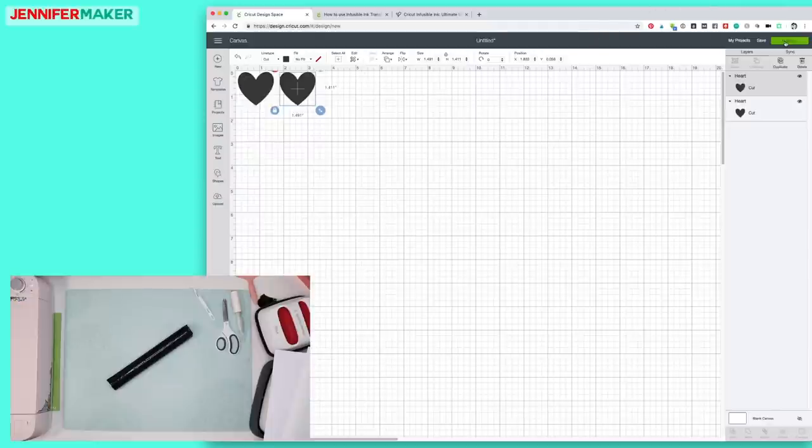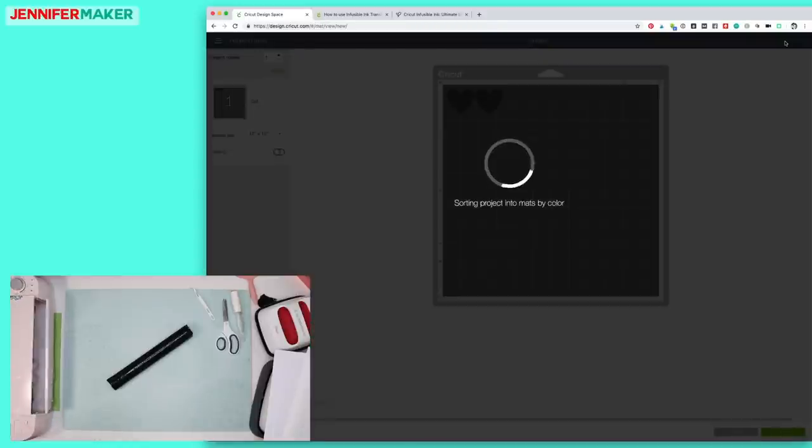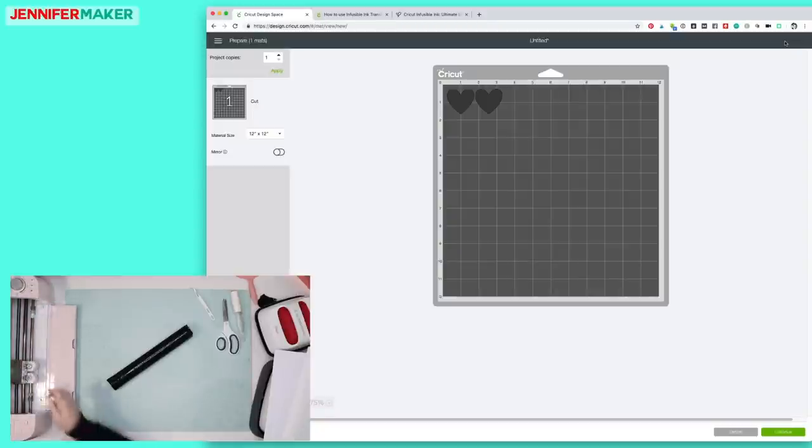I'm going to click Make It and open up my Cricut. You use your regular premium fine point blade when you cut out the Infusible Ink transfer sheets. I'm going to click and drag this over a bit just so we have a little extra space, but I don't want to waste my transfer sheets — I've only got four to last me over two weeks.